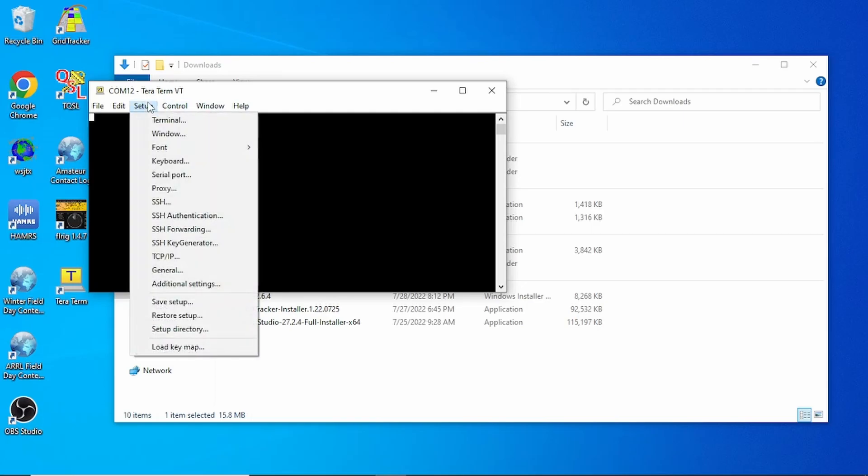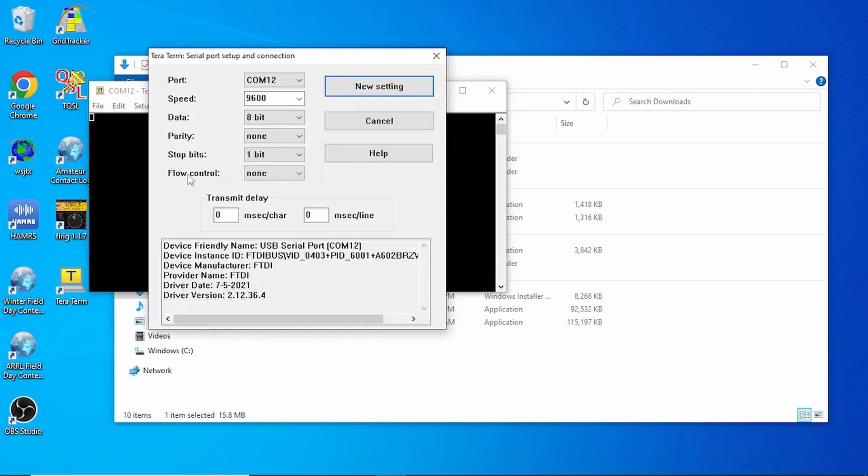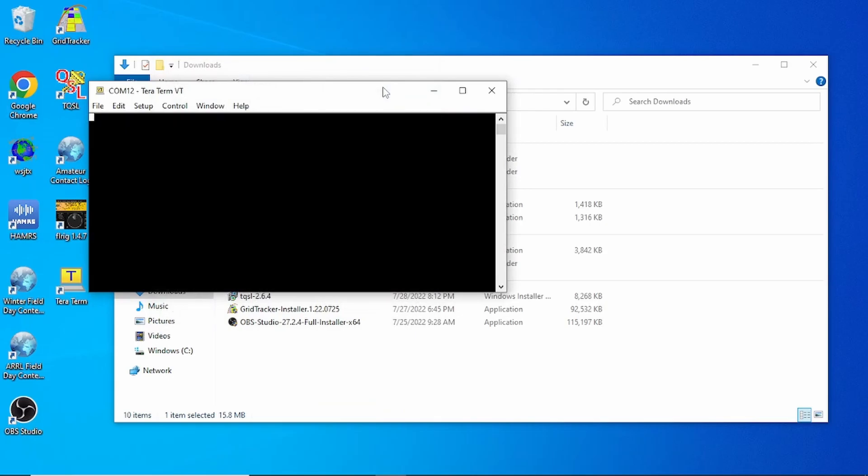So now we can choose COM port 12, hit OK, and go to Setup, then Serial Port. That's already on COM port 12. We need 115,200 as the baud rate. On mine I click New Settings — sometimes there's an OK button. Either way, make sure you click New Settings or OK.